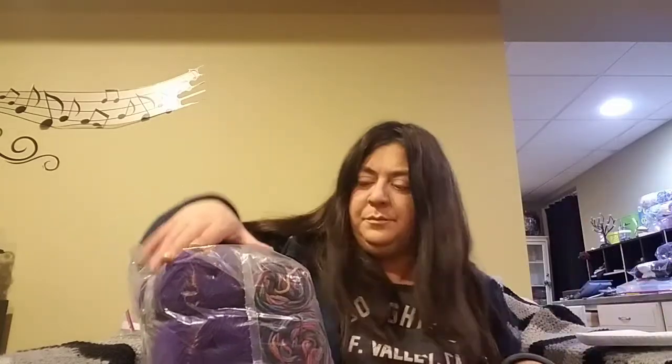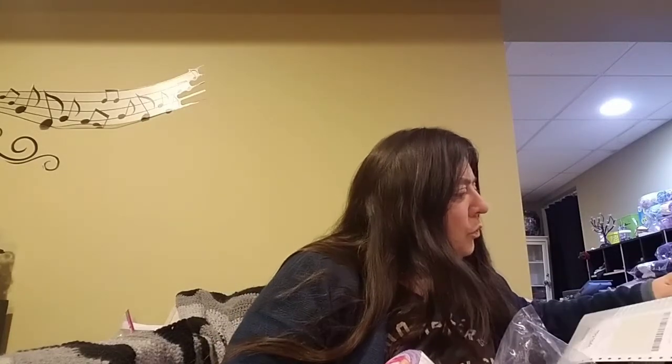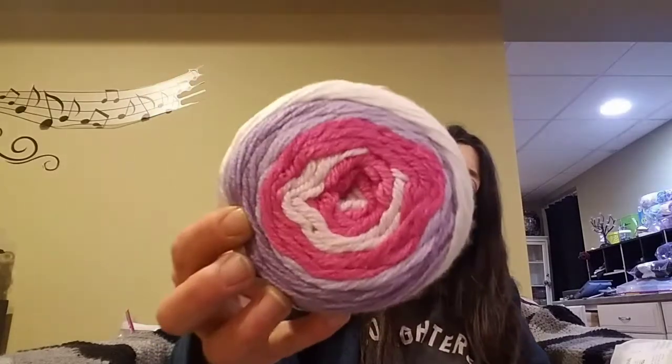First we have — okay, this I've never had. It's the Bernat Softie Baby. I got three of those, and three of those cost $5.97, so they were $1.99 a piece. It is 100% acrylic, it's pretty soft. 120 grams, 4.2 ounces, 287 yards or 262 meters, and the color is Butterfly Wings Stripe.